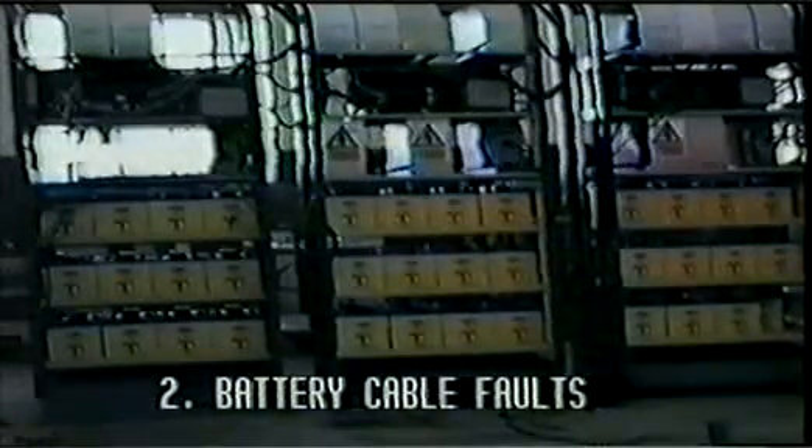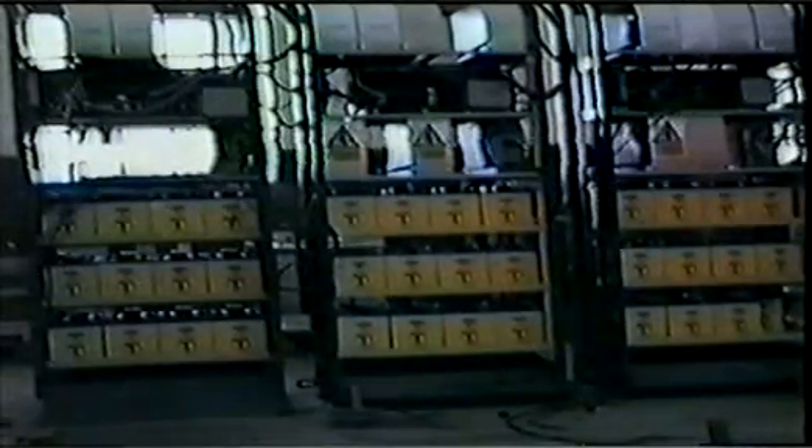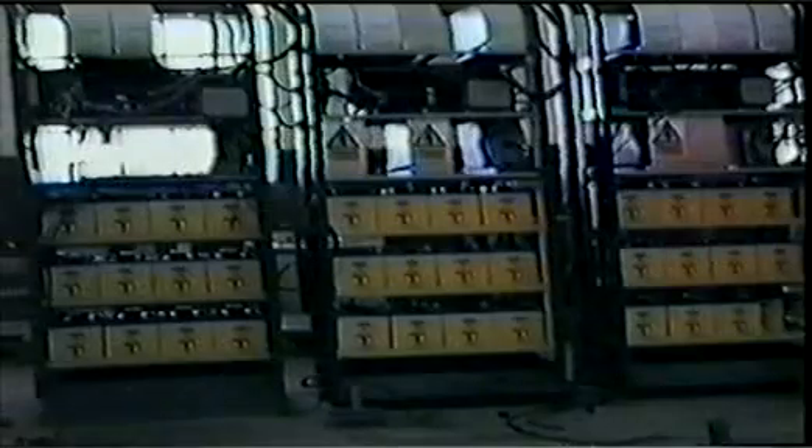A number of fires have occurred in the field where PER battery cables have been accidentally shorted together or to the rack frame. The following sequences simulate the extent of such fires in both parallel and single PER installations.